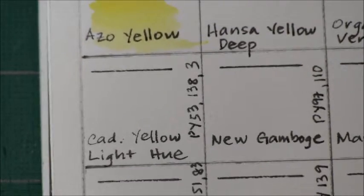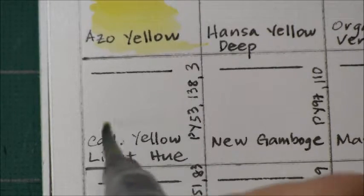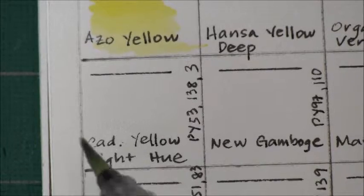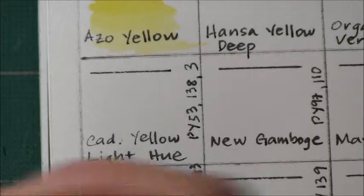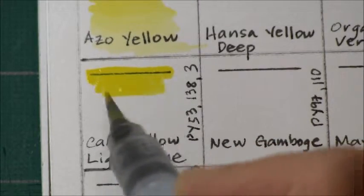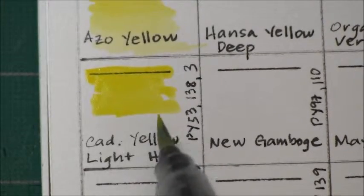Next is Cadmium Yellow Light Hue. This is PY 53, PY 138, and PY 3 — so it's a mix of three pigments. This is semi-transparent, non-granulating, and has a very good lightfastness rating.